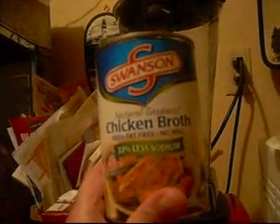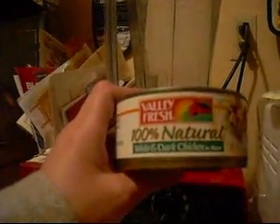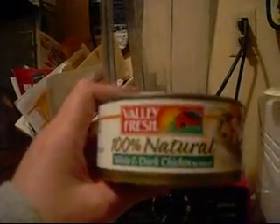I've got a can of Swanson's chicken broth, and I'm also going to add a little bit of beef stock with it. I'll pour that whole can of chicken stock in and then add the beef stock. Towards the end, I'm going to drain this can of chicken to get the water out of it, and then I'm just going to put the chicken in towards the end so we'll have little pieces of chicken in our tortilla soup. So I'm going to go ahead and get started.